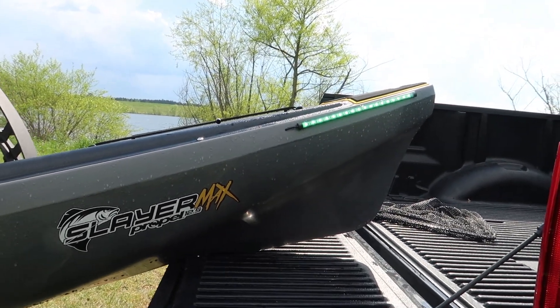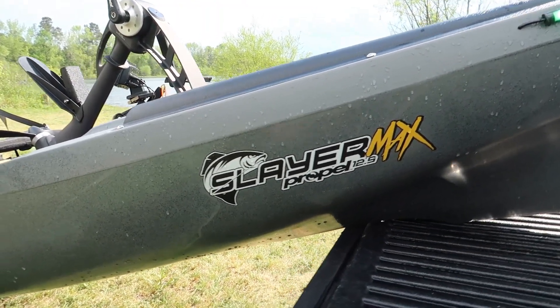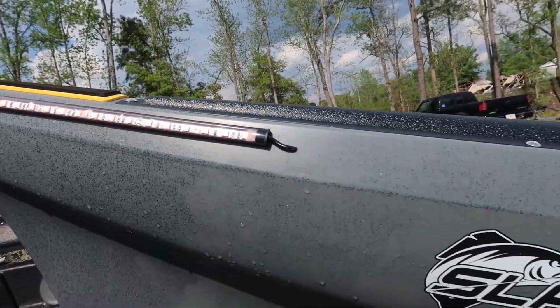And there we go — the front lights. Got green on this side, red on the other side for the Native Slayer Max. The sun's real bright, but that is red on this side.